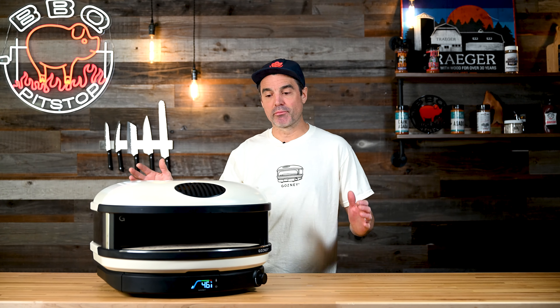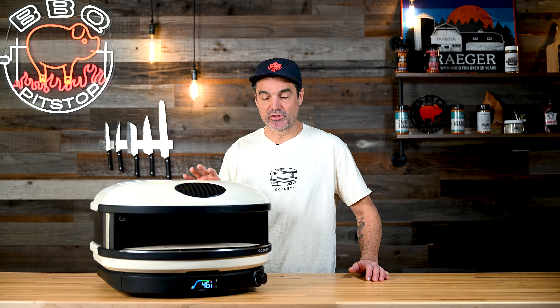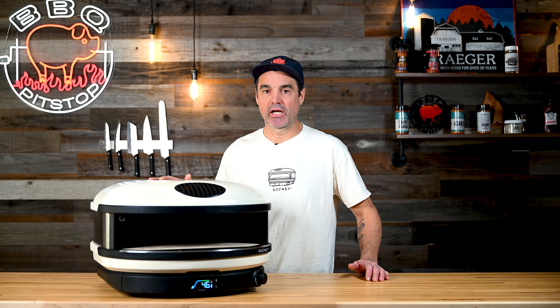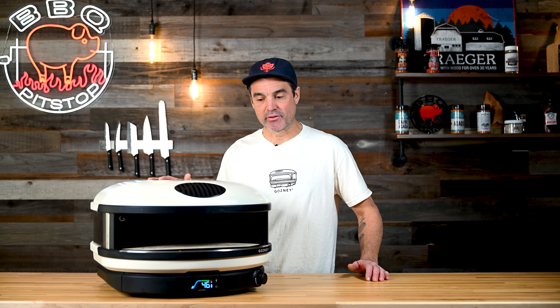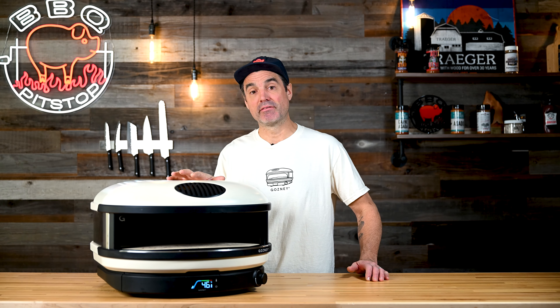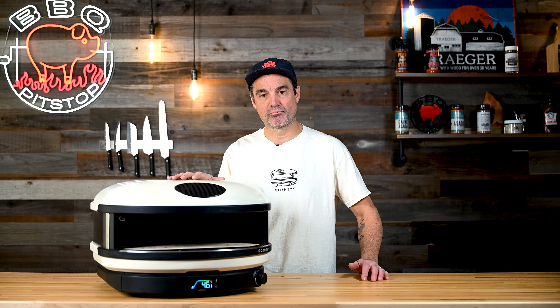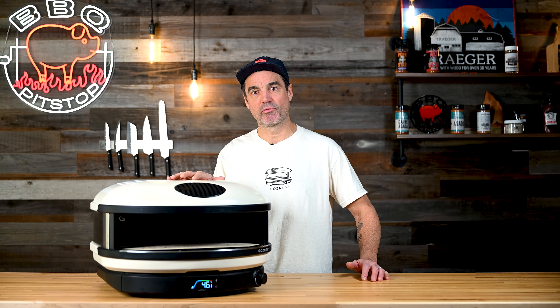Again, all the great commercial attributes of our Dome and Rock Box oven — high-temp paint, commercial insulation — you're getting all the bells and whistles in a super compact oven. So far this has been my favorite oven to cook on. I love doing pizza in here but proteins as well, so stay tuned for more videos from Barbecue Pit Stop on those recipes.